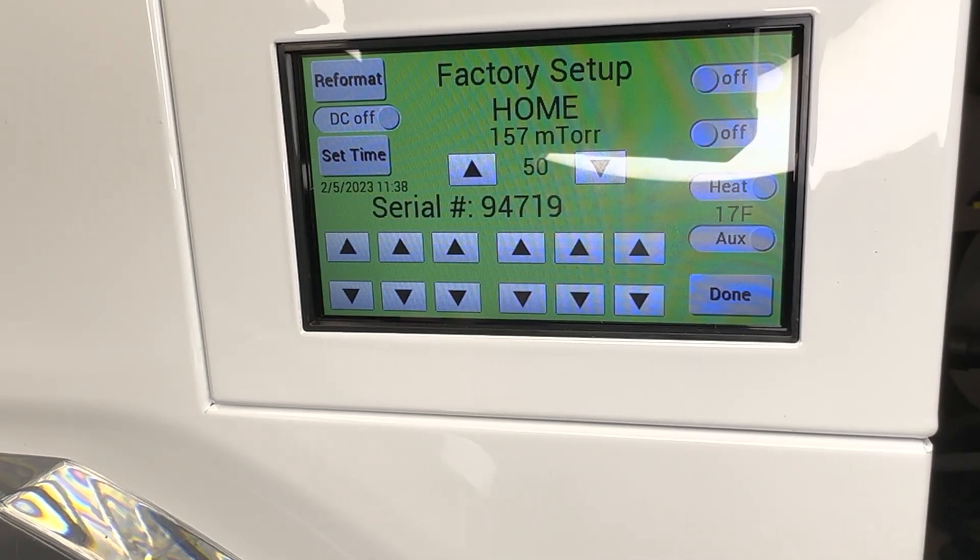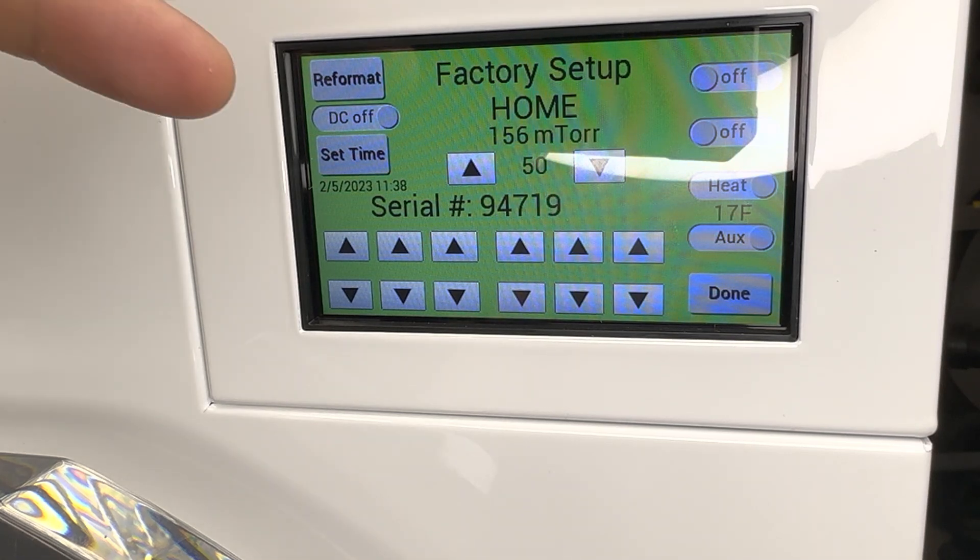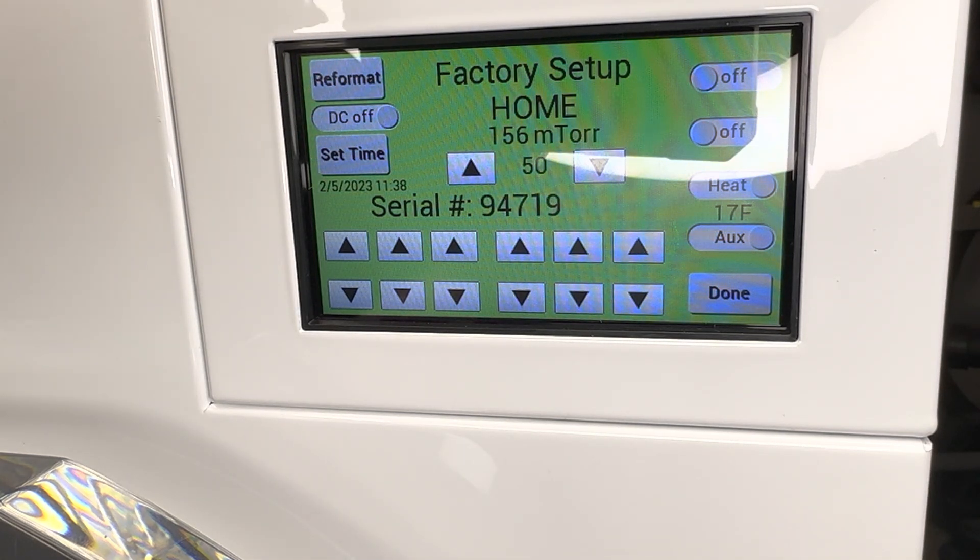A lot of people have asked what changing the mTOR on the factory settings does. This is part of the process of bypassing the freeze-dry loop. As you can see, the mTORs are barely moving — it was 157 and it's down to 156.